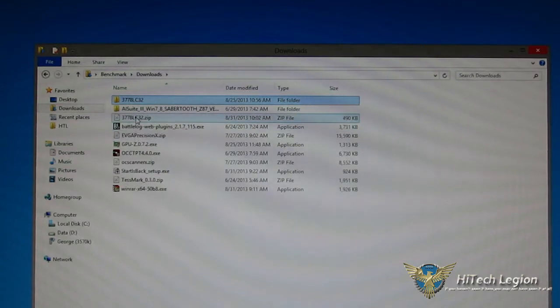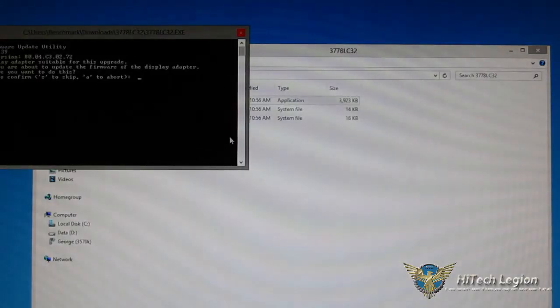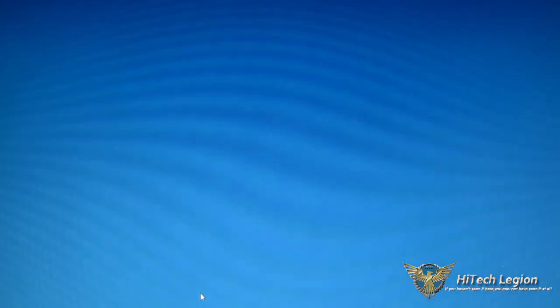The download comes as a zip file. Extract it and you'll wind up with a folder containing an executable and two sys files. Run the executable — it will bring up a command line window asking you to confirm the BIOS update. Press yes. It takes about 10 to 15 seconds, clearing the original firmware and storing the updated firmware. It will flash with an update completed successfully message, then the command line window disappears. At that point, simply restart and you'll be into your new BIOS.